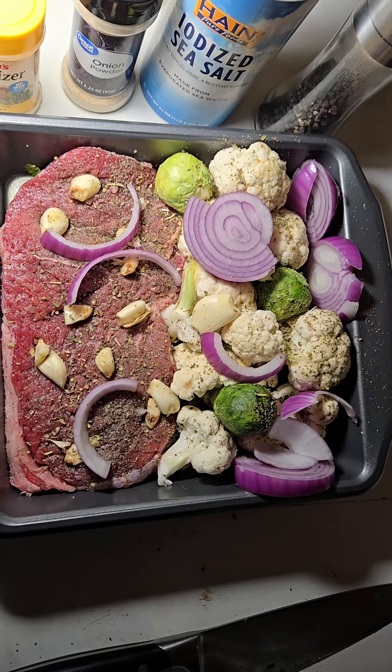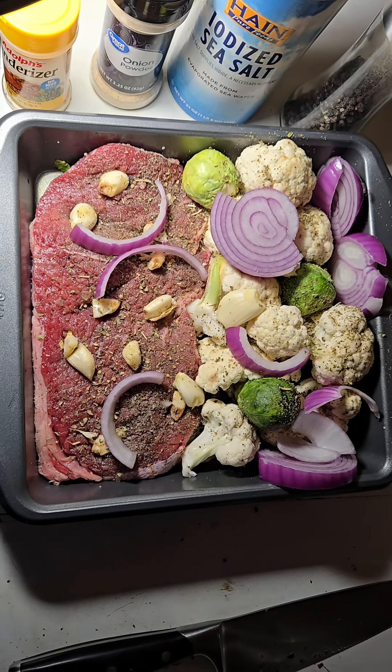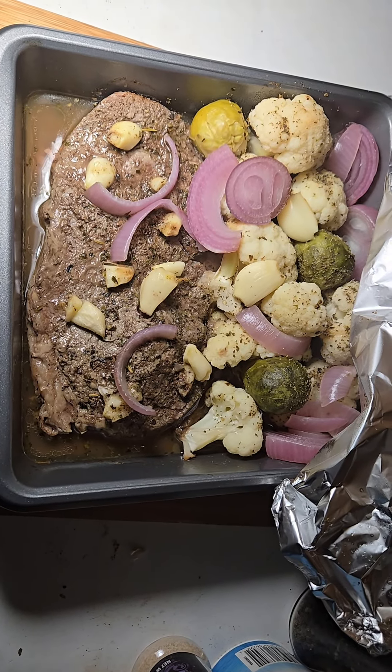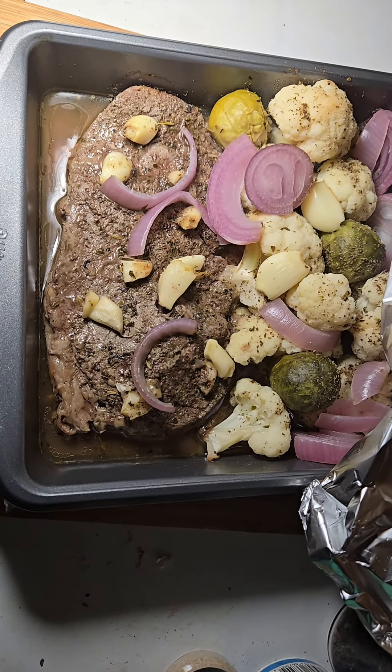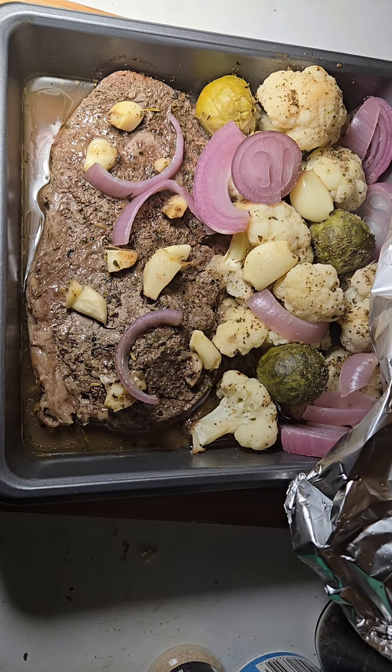I'm going to cover it with foil and bake it for 30 minutes at 400. Garlic sirloin with fake potatoes and Brussels sprouts. Oh, yeah.